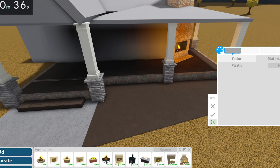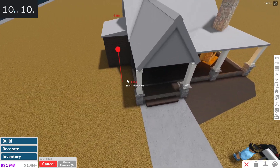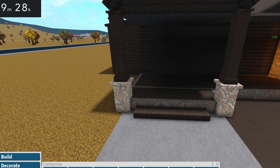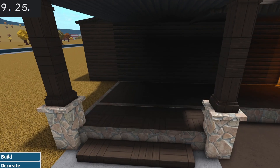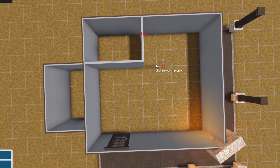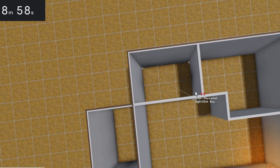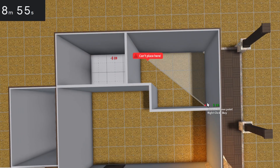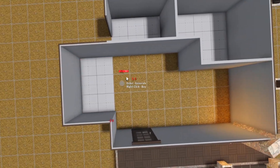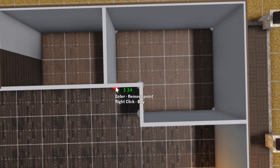Then we'll make the walls out of log — make sure the entire build is log. I almost forgot about this piece right here. Let's do slanted here. The piece at the top will be log as well. Now let's go and do the door — I'm going to use this French door right here. Now the floor plan: I'm going to have a bathroom here and a bedroom here. That's totally good. It's a pretty small house, but that's fine.